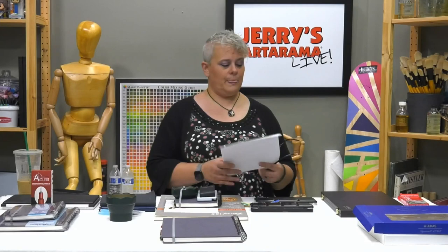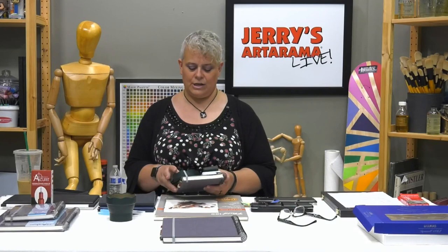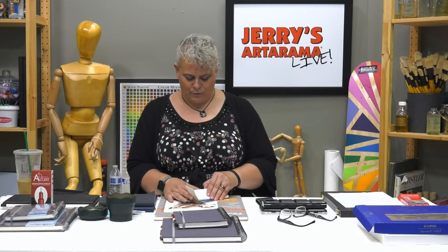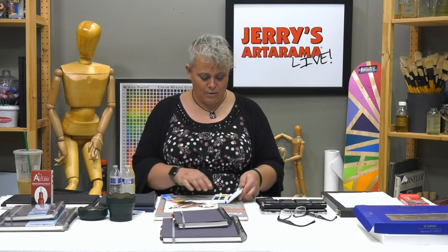I took all this stuff to a five-day dog show. Between ring times with the two breeds, I sat around doing a little sketching and watercolor, just watching the world go by. It was very entertaining and fun — my friends who are Pointer breeders thought I was a little nuts running around with watercolors and sketchbooks.